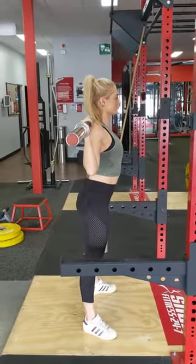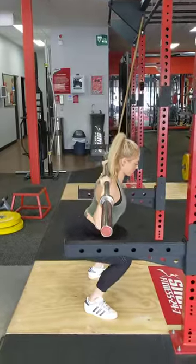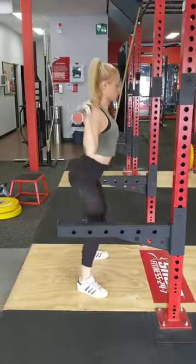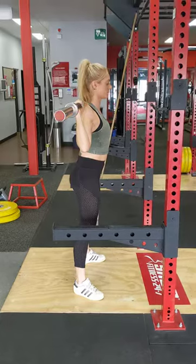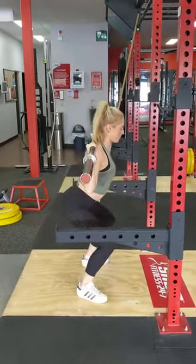Breathing wise, you want to take a big deep breath up here and hold, then slowly go down to the bottom of the rep for a three count and stand up nice and quick. You can either let go of that breath as you stand up, or you can wait until you get to the top to breathe out.